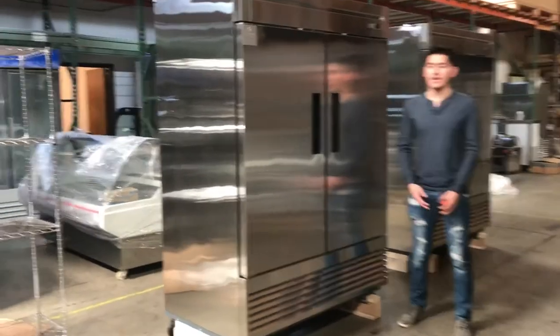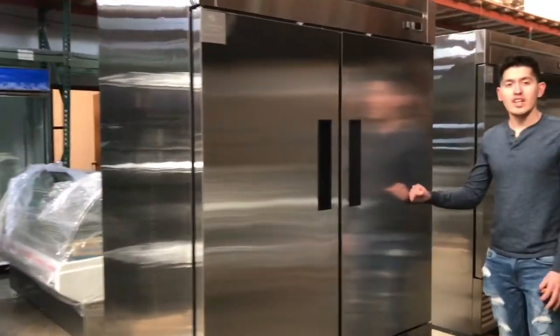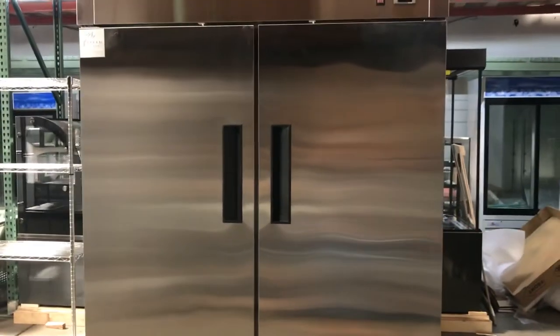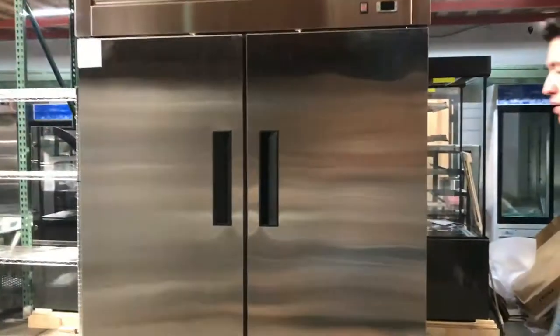Today we're going to demonstrate a brand new two-door stainless steel refrigerator. It has stainless steel material all around and also inside. I'll go ahead and show you that in a bit.